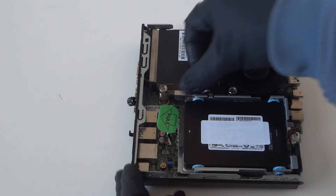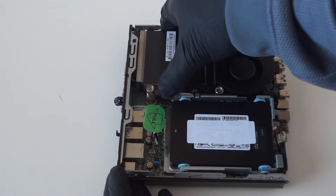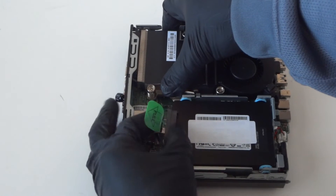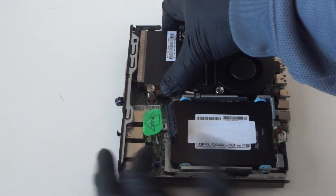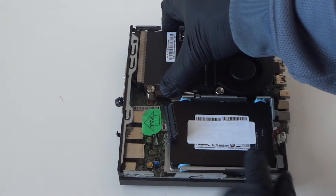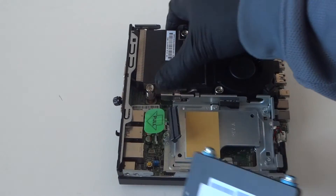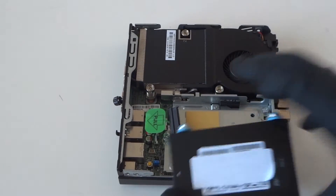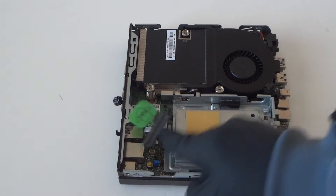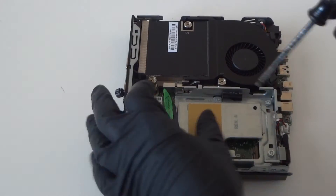First off, we're gonna start with the caddy right here. There's a little clip right here — press on it to remove that and just pull it to the left. The hard drive disconnects the SATA and power right here. For the solid state drive right here, you press on it to the left side gently to release it like this — it's not clipped on, it's a secure lock. So remove the solid state drive.